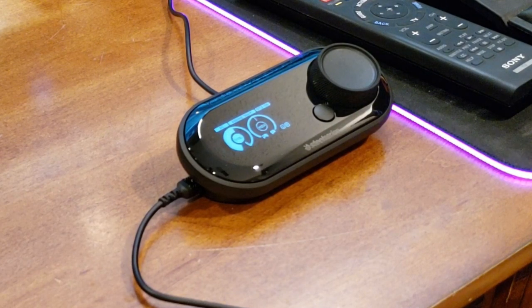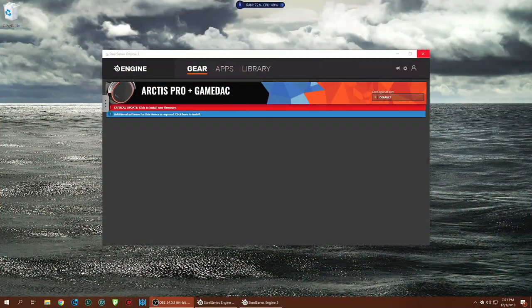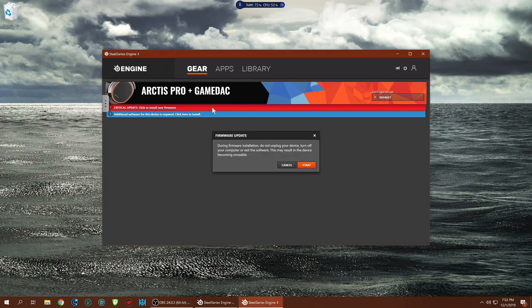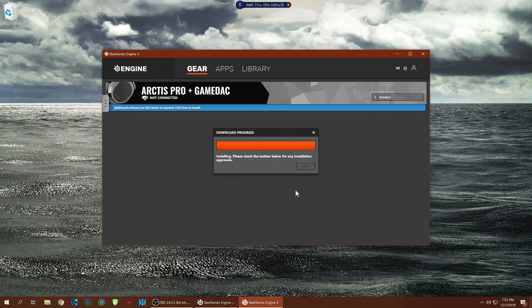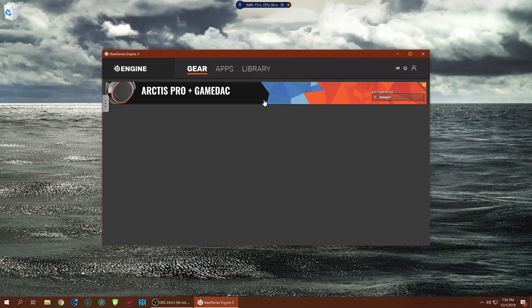First thing you want to do is go to steelseries.com/engine and download the Engine software. Once you open it for the first time, it'll show the Arctis Pro plus GameDAC, and there are two critical installations — install the new firmware update, which updates both the DAC and the headphones, plus an additional required software. Do this before you even use the headset. Download the SteelSeries software, update the firmware, and make sure you're getting the absolute best performance from your new headset.